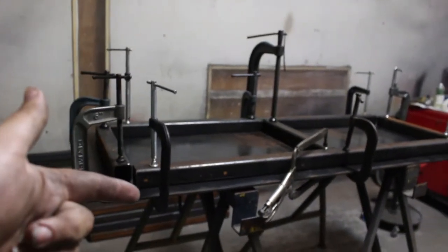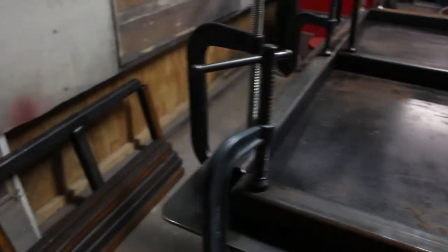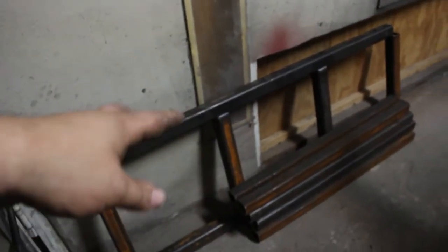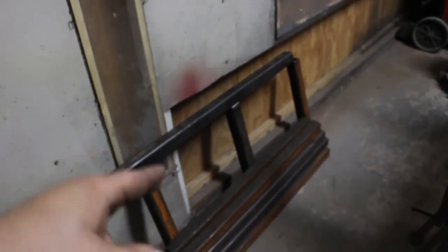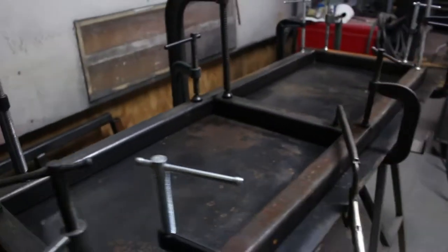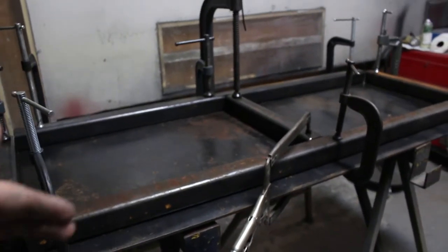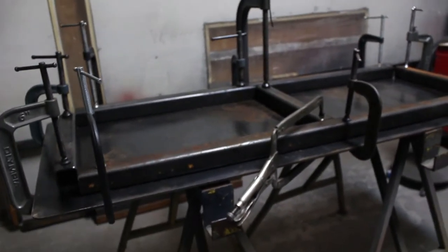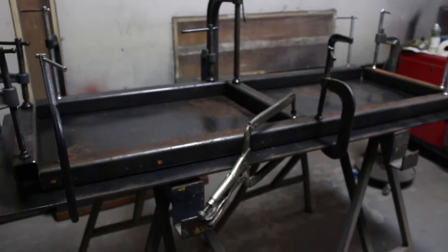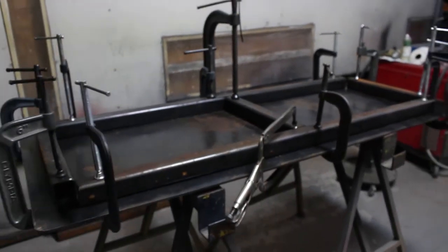We have tubes on the tabletop — obviously this is the bottom — and our top piece only has one brace because we got some quarter-inch plate for the tabletop, so it should be sturdy. We don't plan on putting a ridiculous amount of weight on here. The second shelf has two bars going across, already welded out to some extent. We're going to finish welding when we put the legs on. We've measured twice, three times, four times, and we're going to start tacking it in.